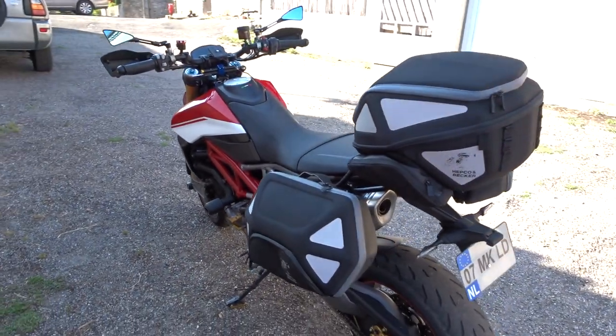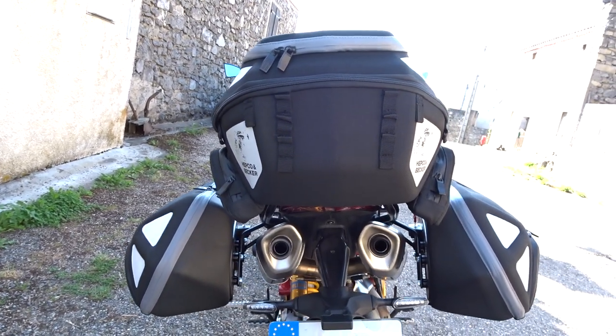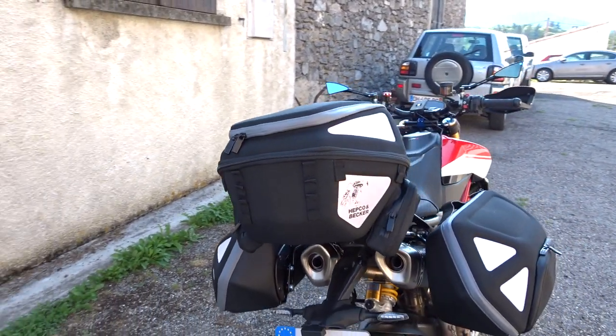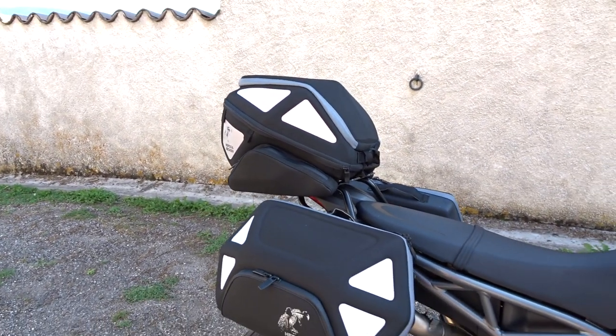I'm really looking forward to taking this for a spin. I have a few road trips this summer planned out so this should be really helpful. Normally I just wear the Bumblebee backpack, which is great, but I need to carry a little bit more things.